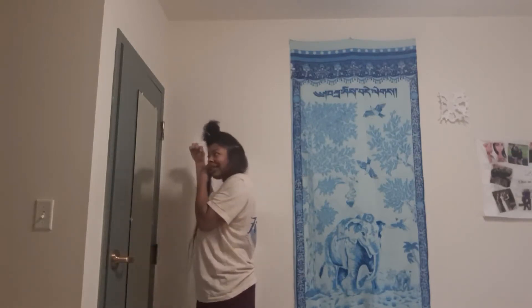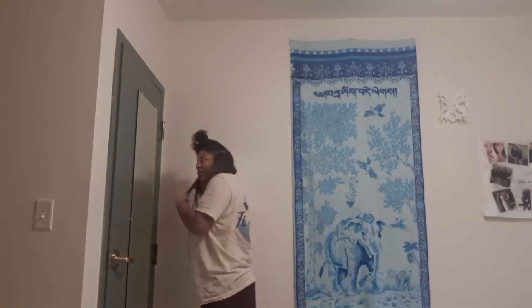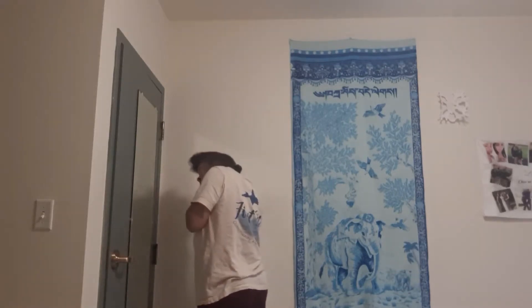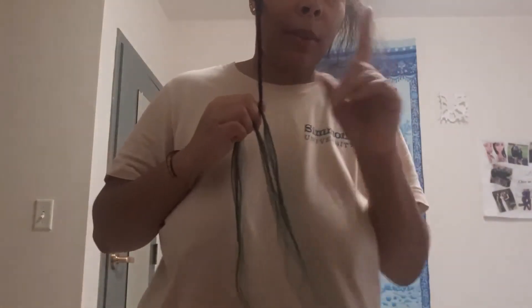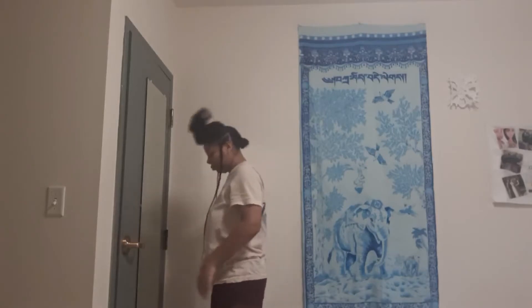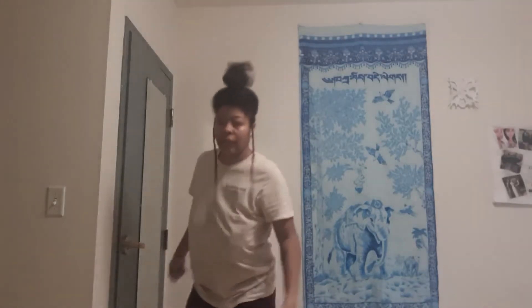Damn it, I missed some strands. I'm gonna try and see how many I can get.